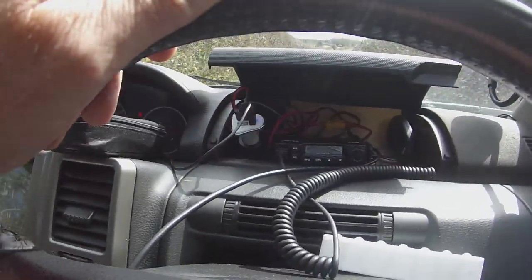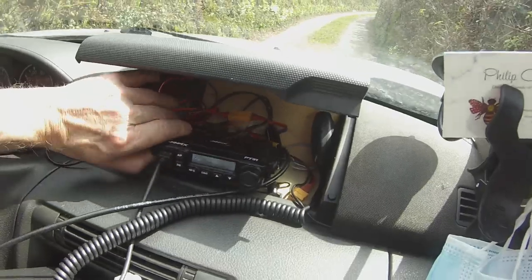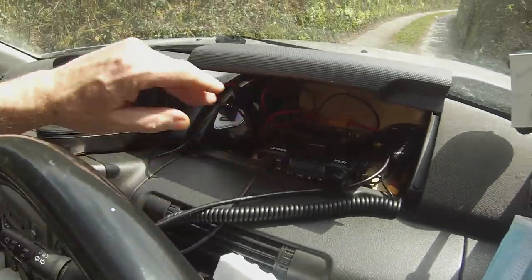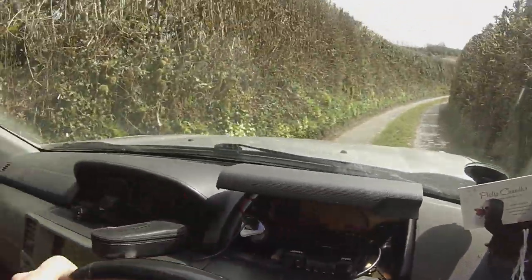I've just pointed the camera — I hope you can see this — it's a small radio. There it is. It's a legal CB, it's only four watts. And I've just had a conversation with a friend of mine who lives about eight or nine miles from here on the radio, discussing the current situation.